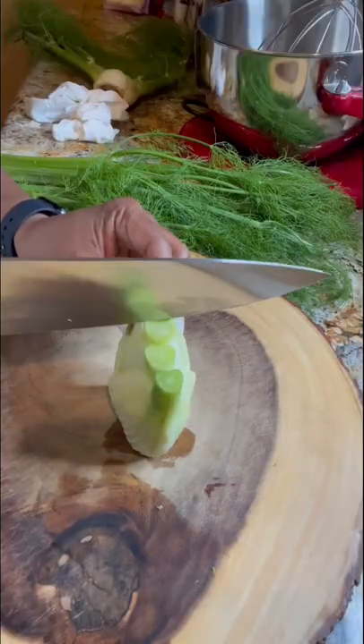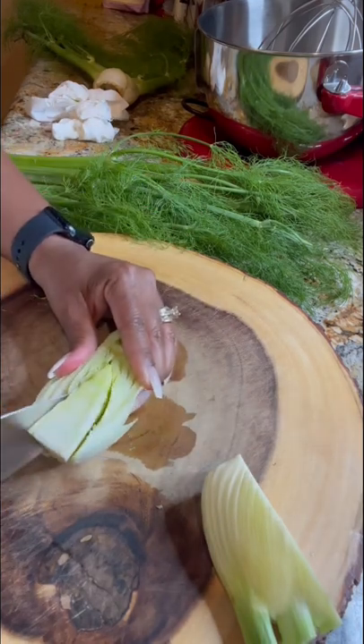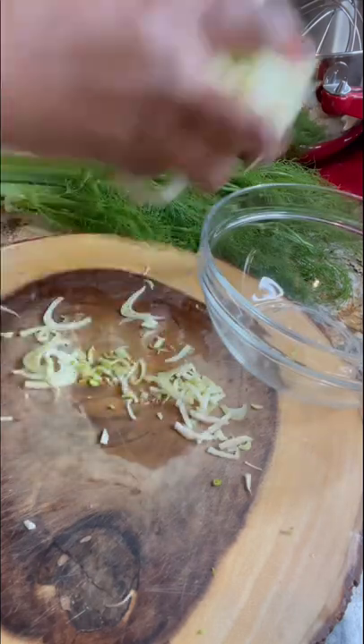I'm gonna cut off the stalks, wash the bulb, and then cut it in half and remove the core. If the core is pretty small, you can go ahead and leave it in. Now I'm going to slice the fennel very thinly and add it to a bowl and make my vinaigrette.